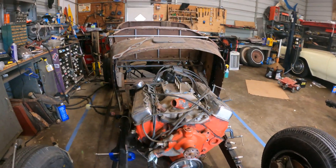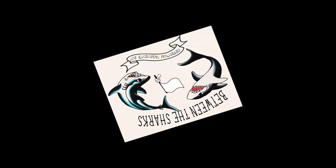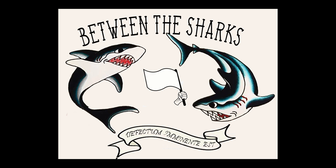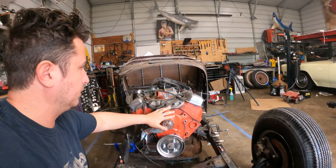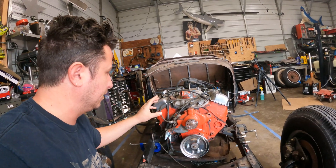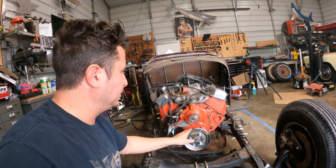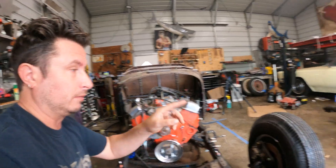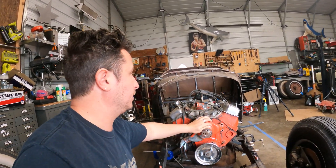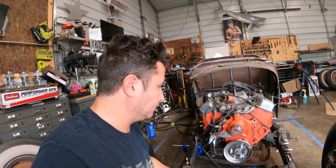I'm going to pull a couple goodies off this. It's got a chrome one of those guys. I think it'll be great on that engine in this car. The other car this is going in is going to have a closed hood anyway. We need a ton of cleanup, so a stock water pump will be fine.